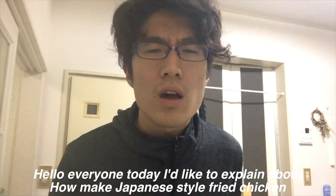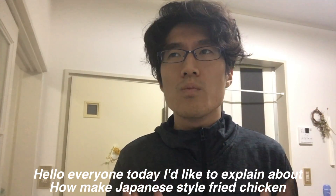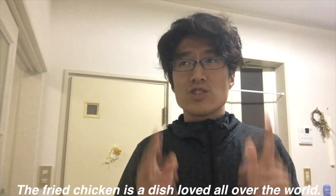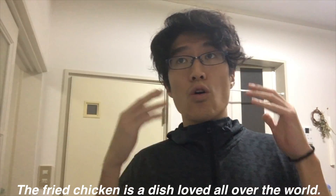Hello everyone! Today I'd like to explain about how to make Japanese style fried chicken. I'm not sure that everyone knows that fried chicken is a dish loved all over the world.